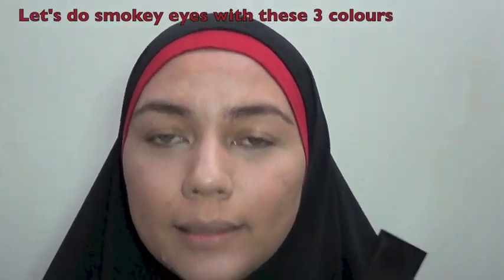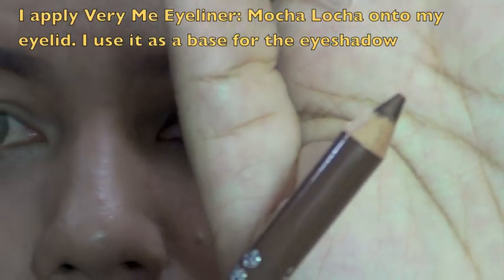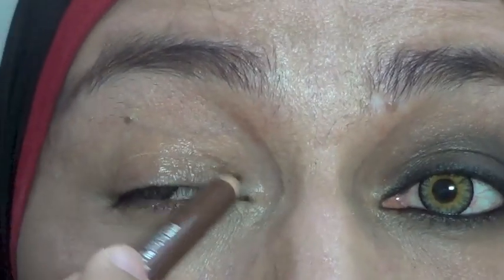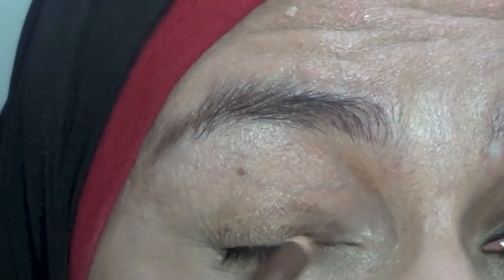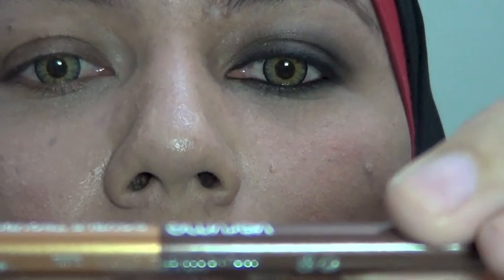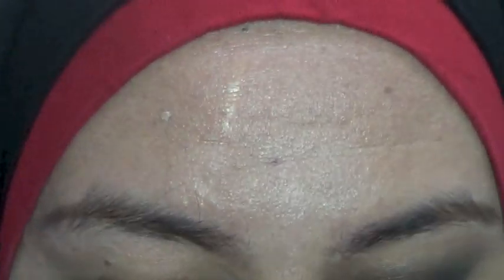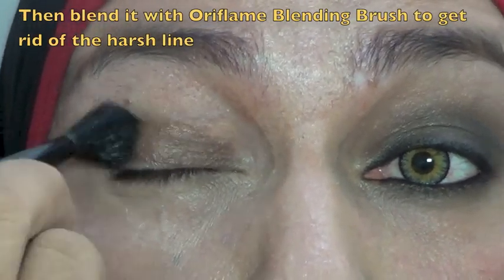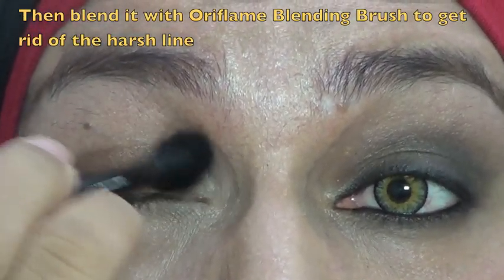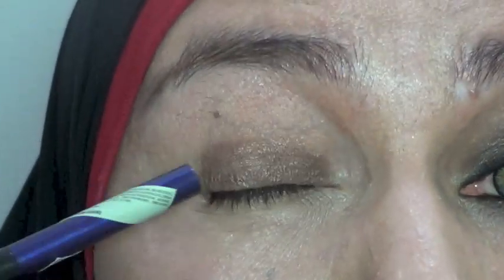Gue akan demo-kan caranya bikin smokey eyes dengan menggunakan tiga warna ini aja. Ambil eyeliner berwarna coklat — ini akan gue jadikan sebagai base untuk eye shadow. Aplikasikan di seluruh kelopak mata. Yang gue pakai ini adalah Very Me Double Trouble Moca Loca. Jangan terlalu tinggi ya, karena nanti ini akan kita blending juga. Lalu ambil blending brush, kita blending supaya garis yang tercipta itu tidak tegas di sini.